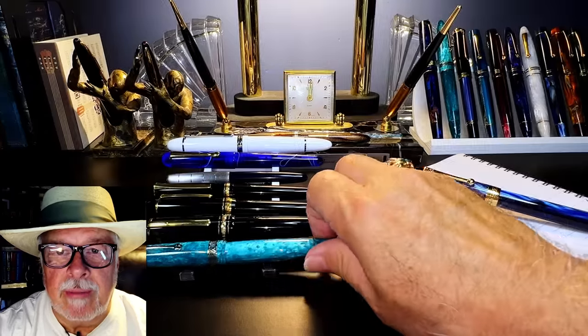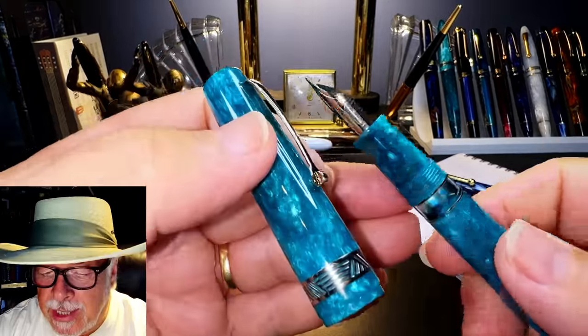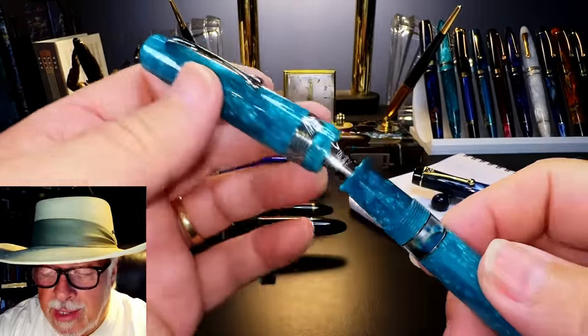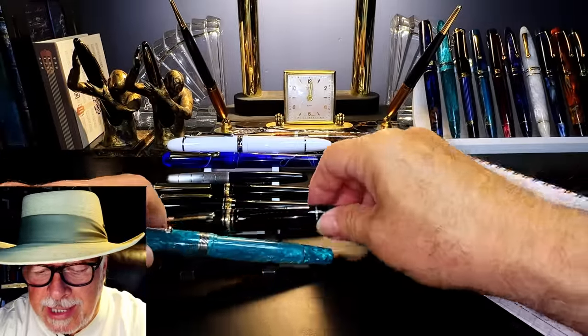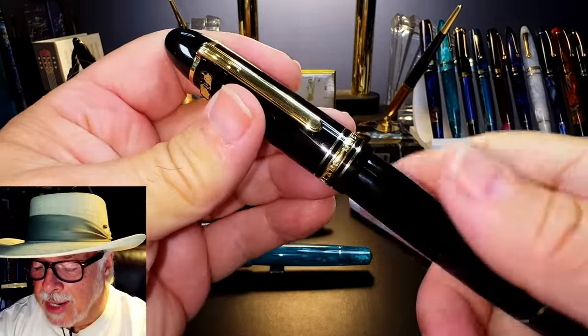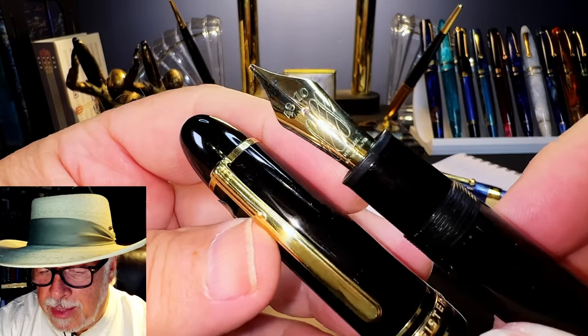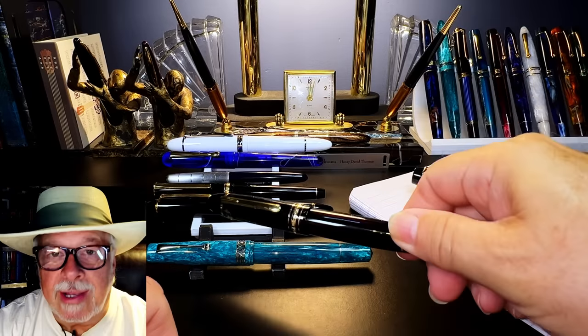I purchased an extra nib with the Magico. I wanted to show you how it writes as well as compare it with Jack Hernandez's beautiful Montblanc 149 calligraphy cursive italic, as well as a few other nibs I'll get to shortly.